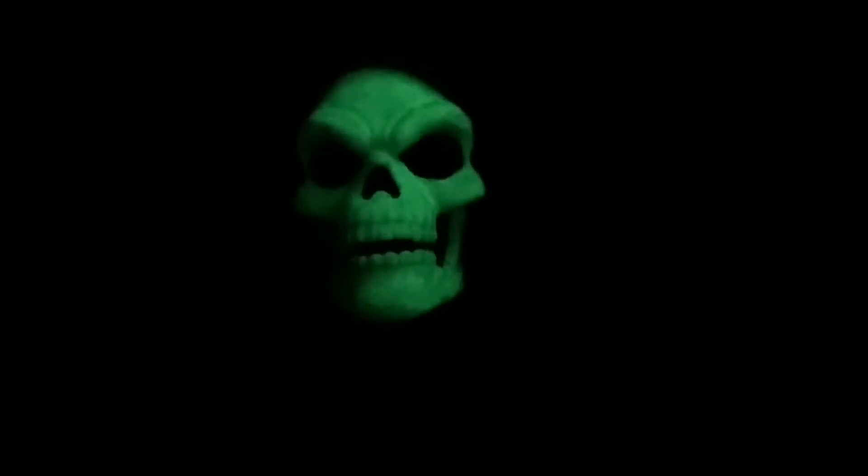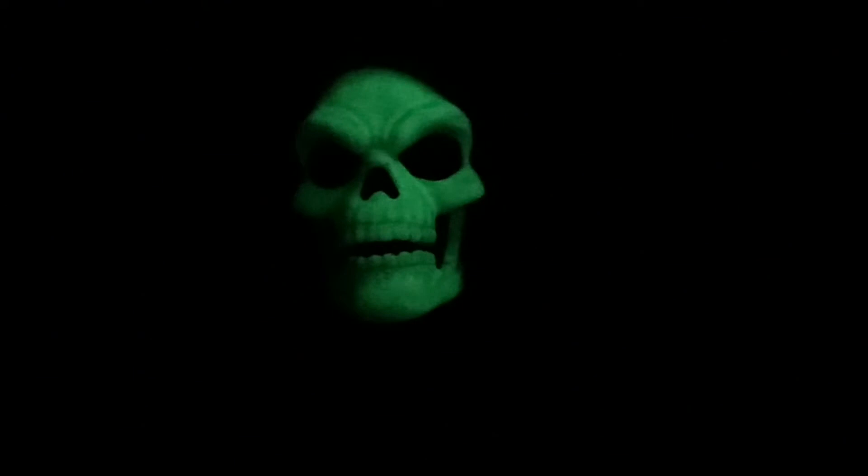I wasn't expecting this to look this good. Like I can see it's a bright day in real life, but on video it looks amazing. Like look at that — that looks terrifying. Look how cool this is!